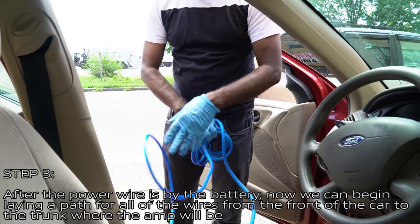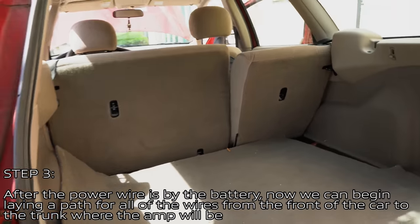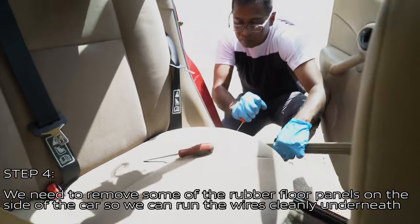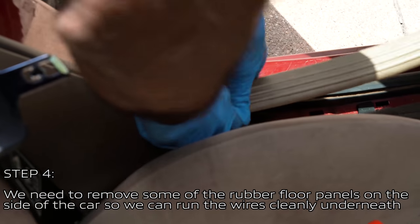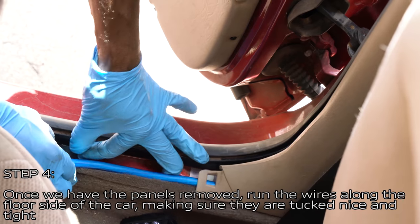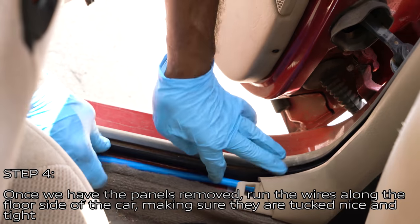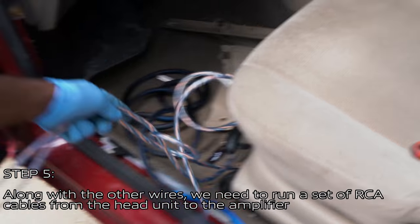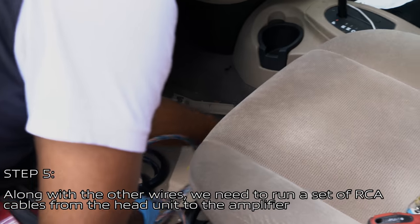Once the power wire is by the battery, begin laying a path for all the wires from the front of the car to the trunk where the amp will be. You will need to remove some of the rubber floor panels on the side of the car so you can run the wires cleanly underneath. Once those panels are removed, run the wires along the floor side of the car, making sure to tuck them in nice and tight.